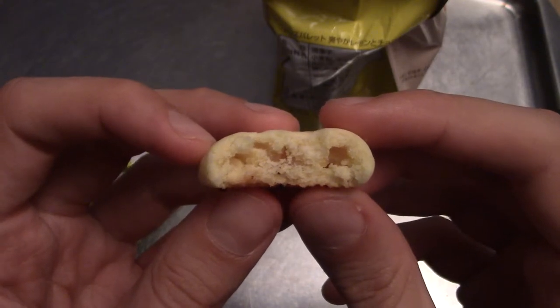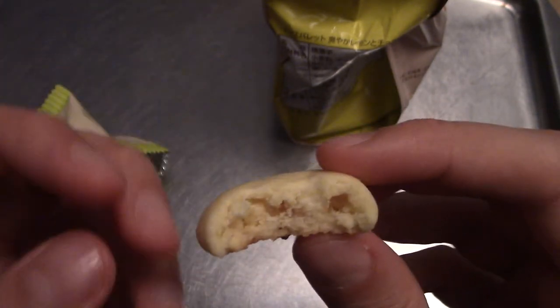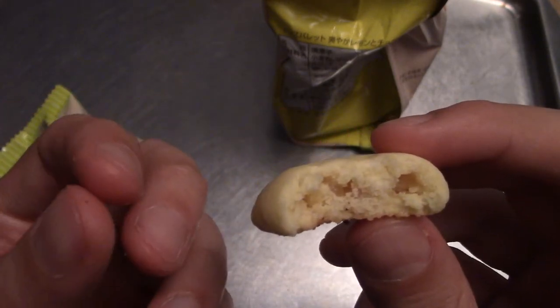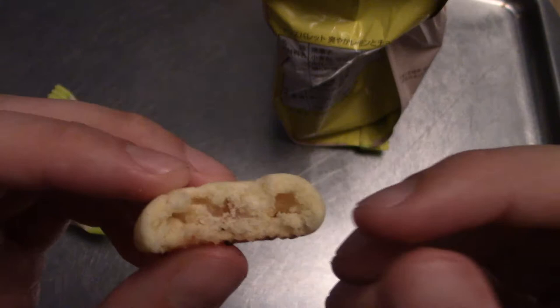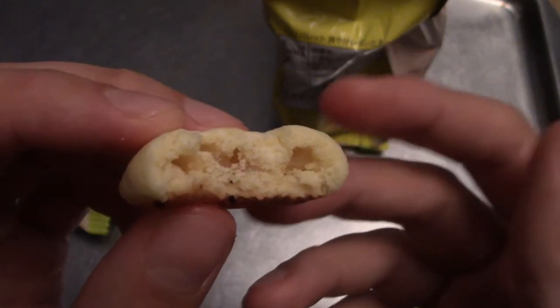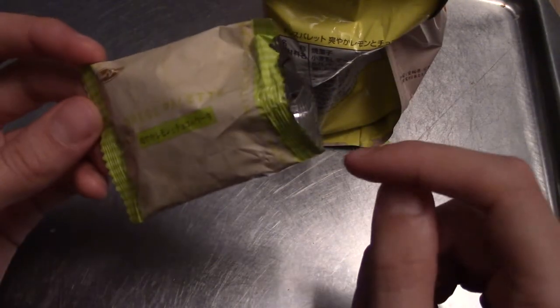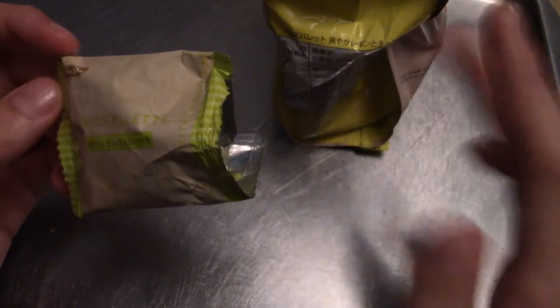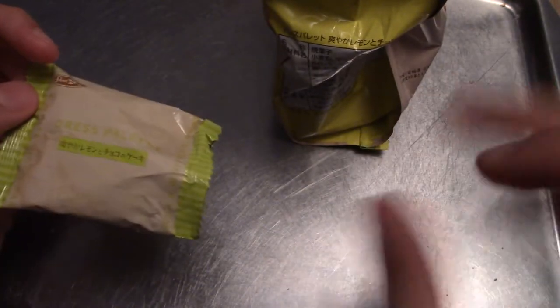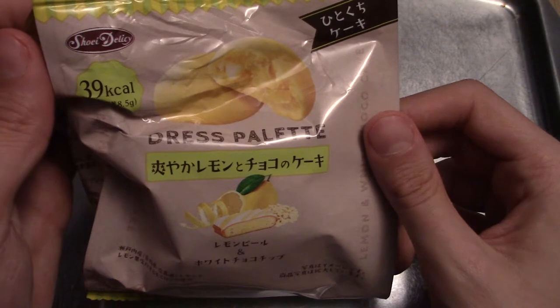That is really interesting, actually. That's really nice. That's a very strong lemon flavour, as you'd expect with lemon peel in it. It is a little bit chewy. The cookie itself is a bit soft — it's like a soft cookie. And inside there's little bits of chocolate obviously, and there's some actual lemon peel — or lemon bits. It tastes like little bits of jelly, really, more than peel. That was really nice, and actually completely as advertised. It's a little bit refreshing, a little bit chewy, and kind of sweet and a little bit of sour — just the right level of sour, not overbearing but quite pleasant. That is really good actually. I'm very impressed with Dress Palette. Kudos to you guys. Onto the next snack.